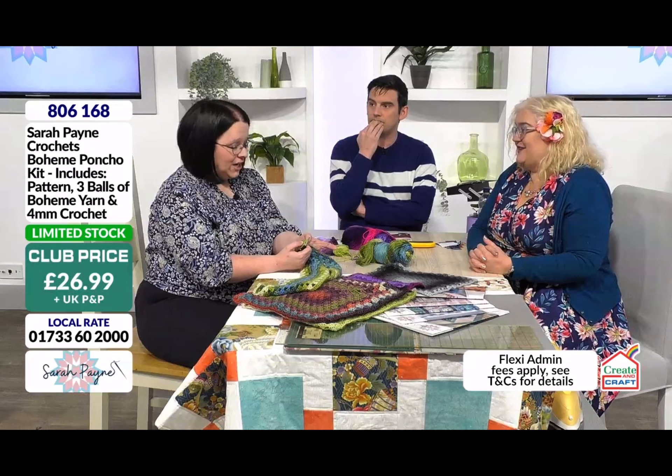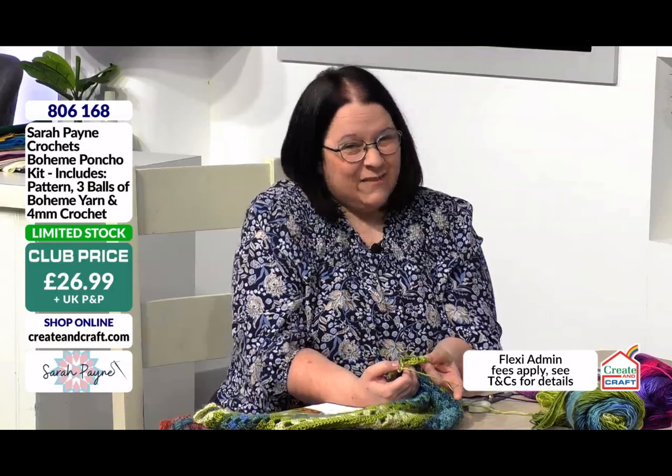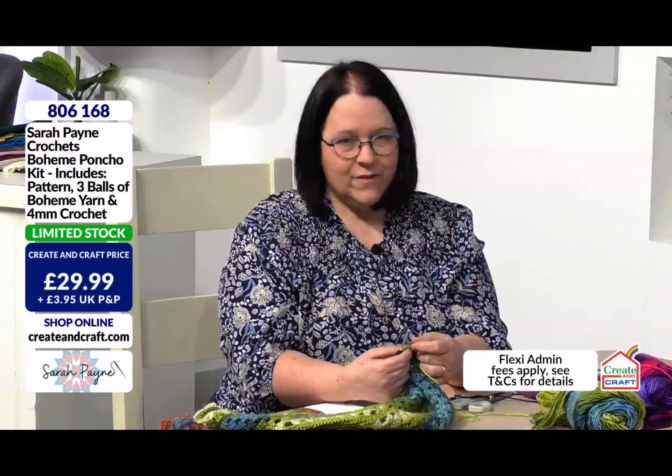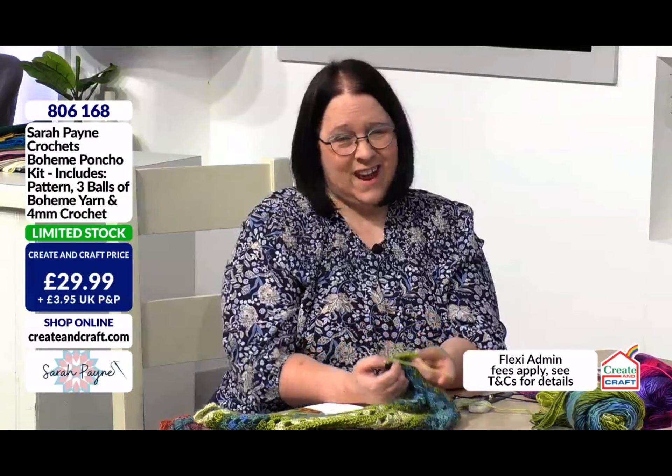It's just simplifying it, it's breaking it down. In both the garments that we've got, there is really no sewing apart from the little bit of the sleeves on the Cocoon Cardigan. There is no sewing. We just literally want you to get the kit, start crocheting and have loads of fun.